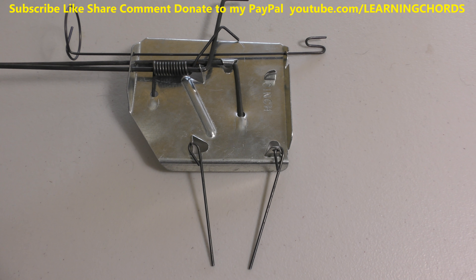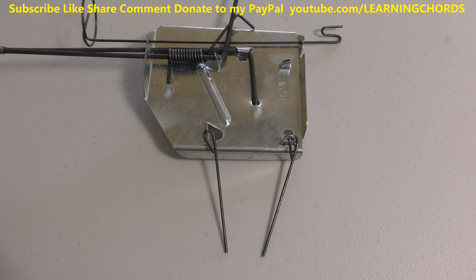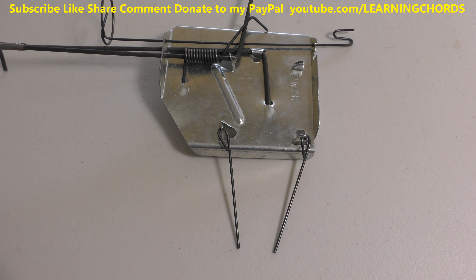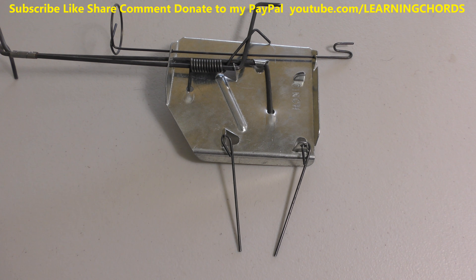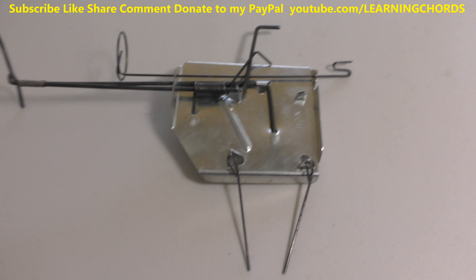If you check my channel, I just did a video on the gopher hawk — I've got that set up at my mom's house in the backyard. I did a review of that and I'm going to go there in a little while to see if it caught the gopher. I've also done a review of the black box. I didn't catch anything with the black box; what I did was end up with a lot of dirt filled up in the box, so the gopher saw it and pushed a lot of dirt in there.